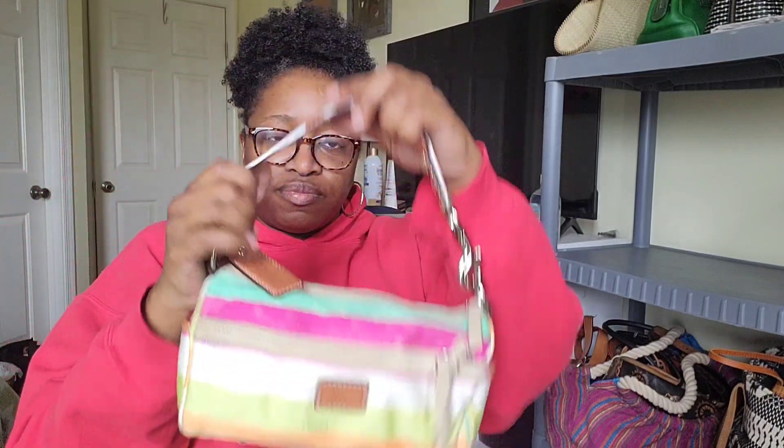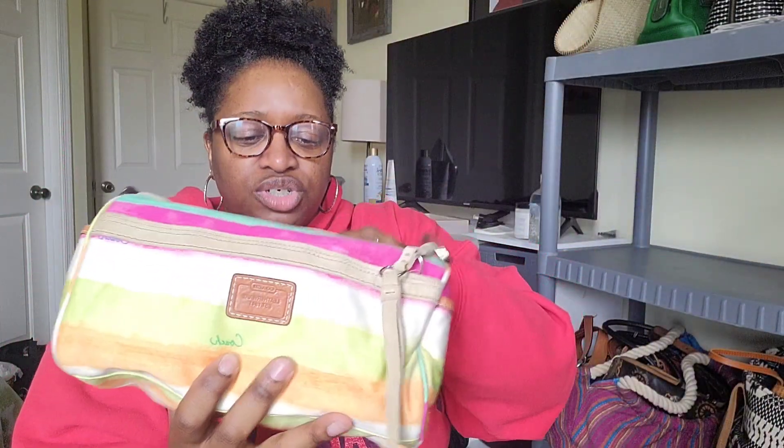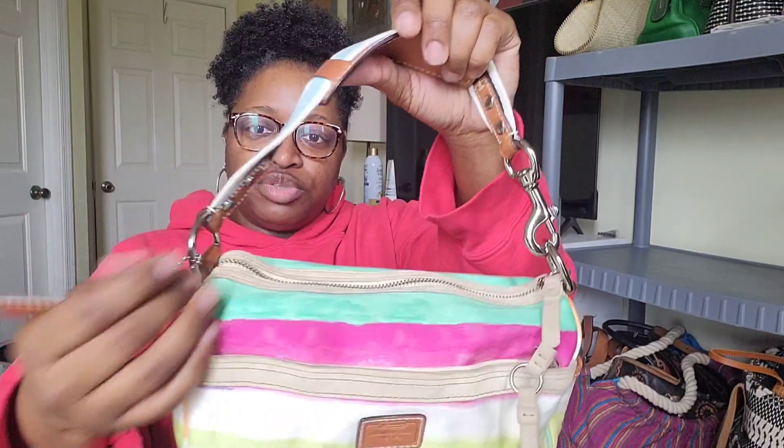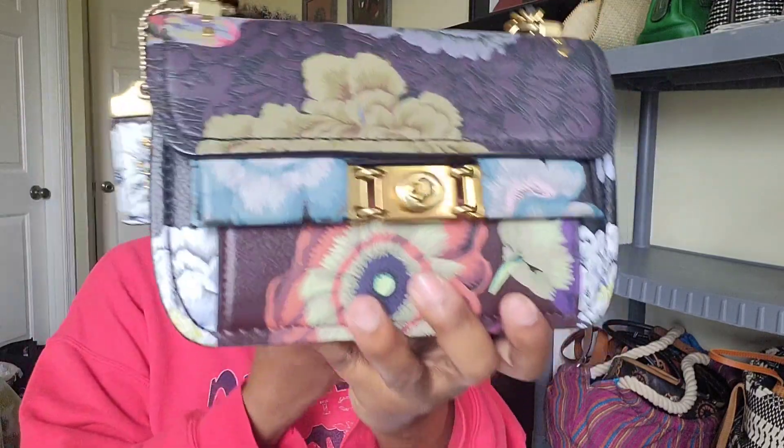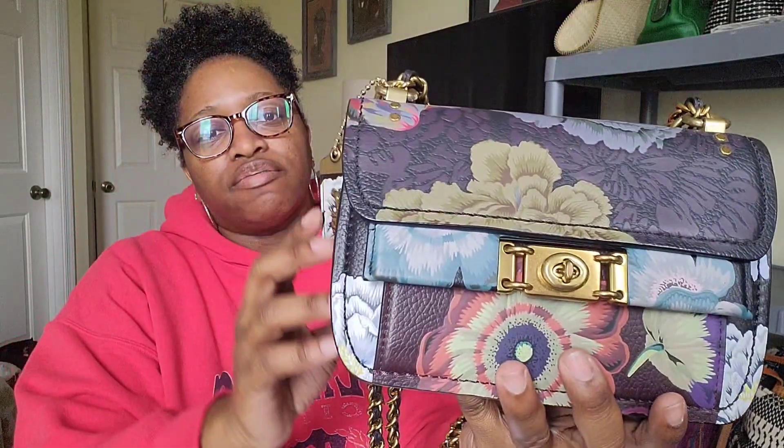Next is a bag I did a video on — got it off eBay, the Coach Hampton Watercolor Hobo. Really cute with a great story, which I told in that video. Then we have probably one of the most expensive bags I got secondhand from my Coach group — the Coach Cath faceted trop. I love the colors and the chain strap with leather intertwined. I really need to start wearing this one — maybe next week at work.